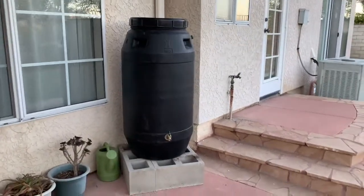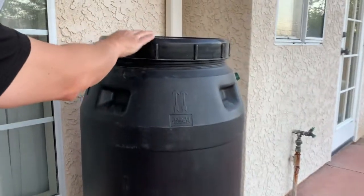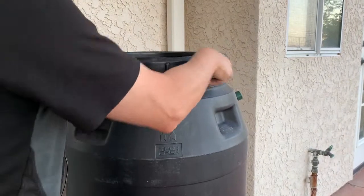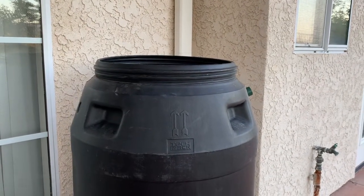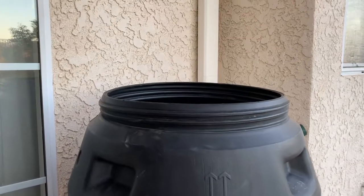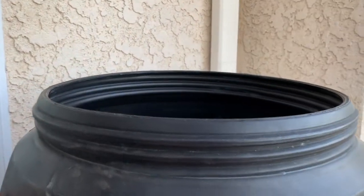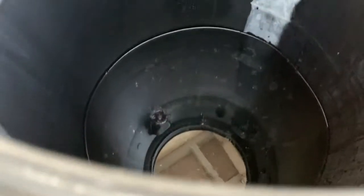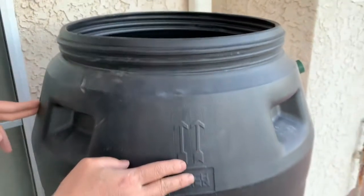We had a nice day or so of rain. First, the water — the barrel now has a nice solid feel. The rain filled the barrel about a quarter of the way up, so we were able to confirm that the diverter valve system does indeed work. Fortunately the water level is above the spigot, so we can also test that out next.